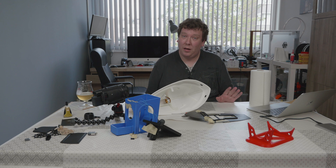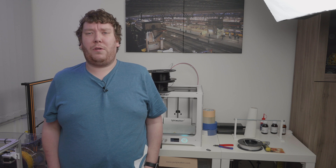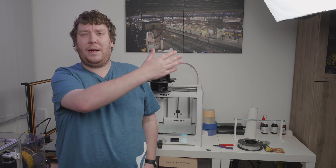Thanks for watching and see you next time. Bye for now. Please subscribe if you haven't already and please like this video — it helps the channel a lot. If you want to watch another video, please click here.